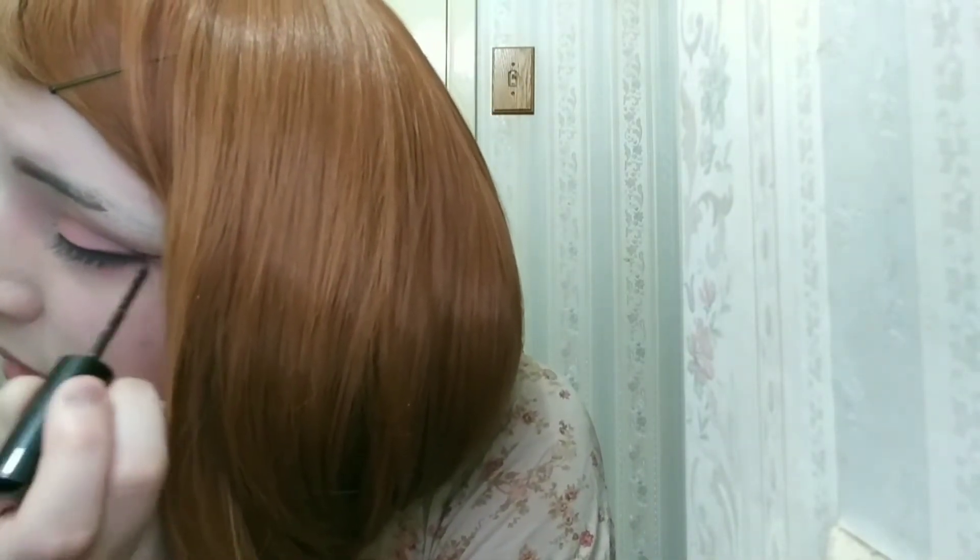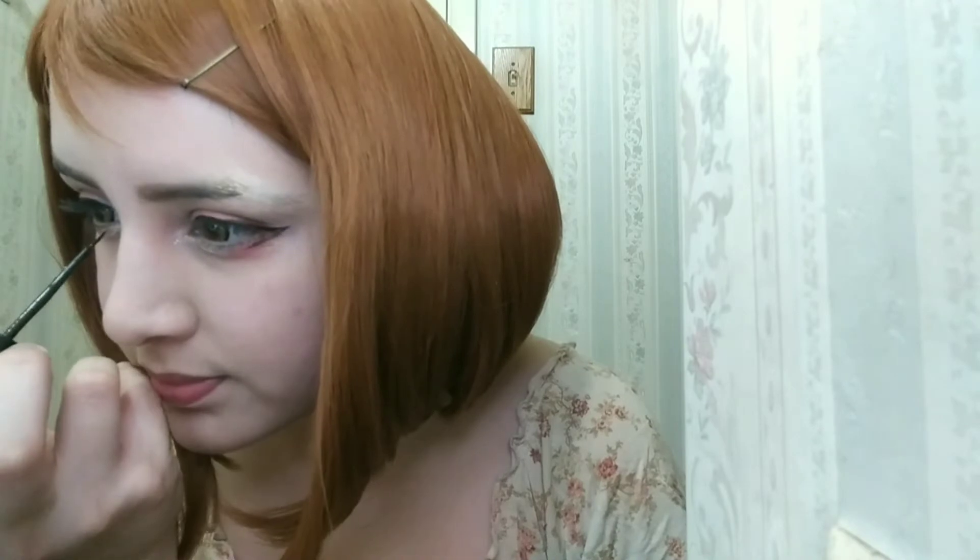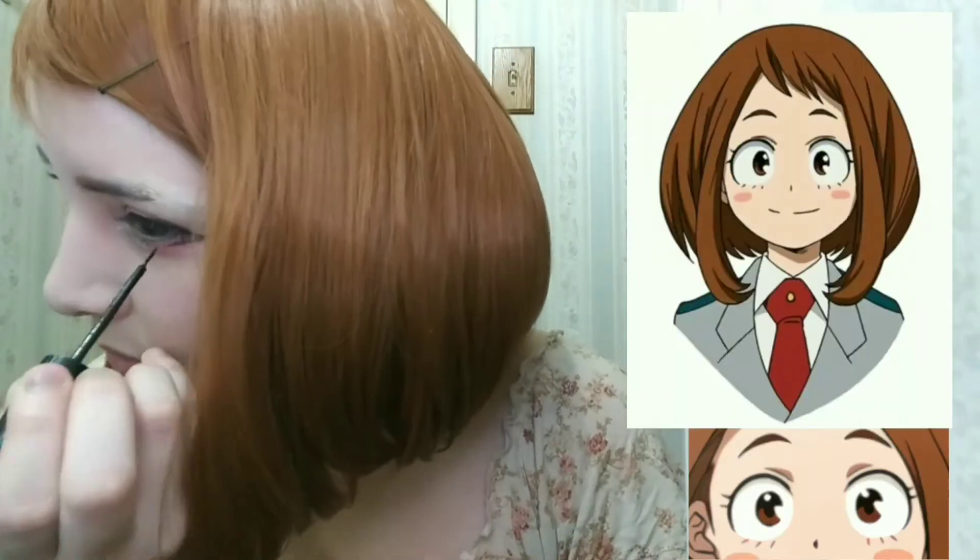She has brown eyes so I did this little line with brown eyeshadow. Her bottom eyelashes are just three lines, so I drew them in. It's cute.